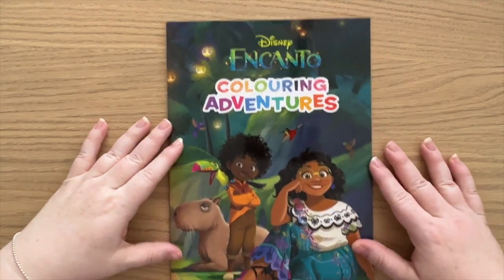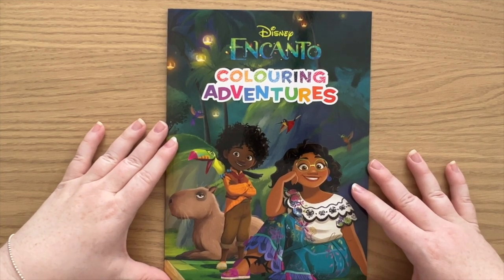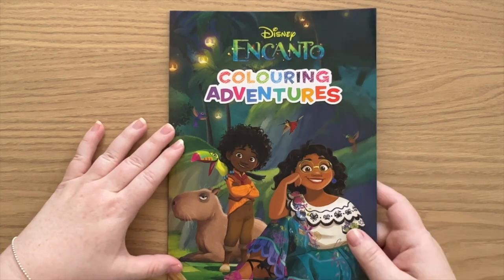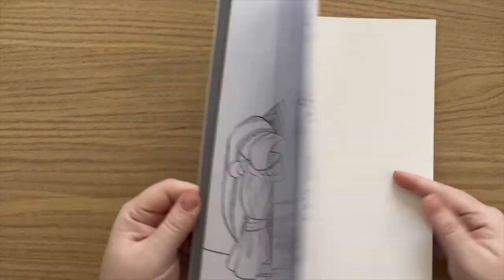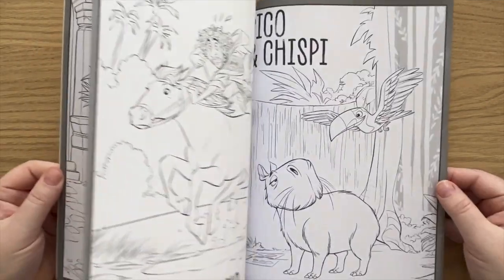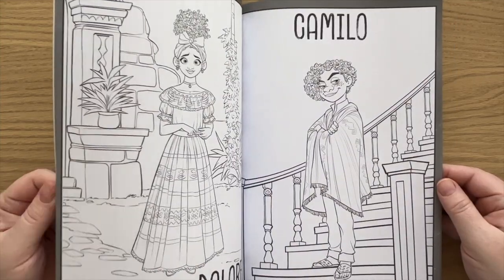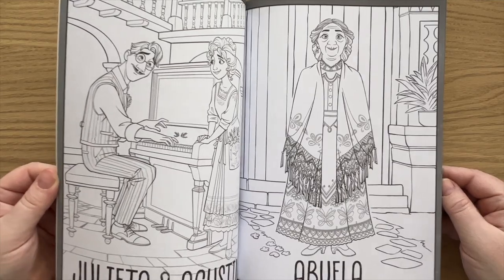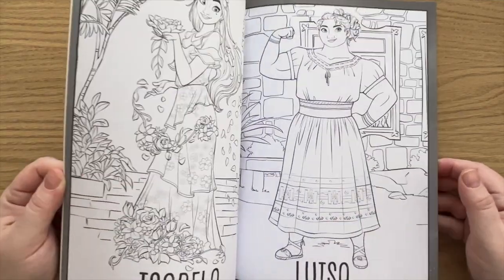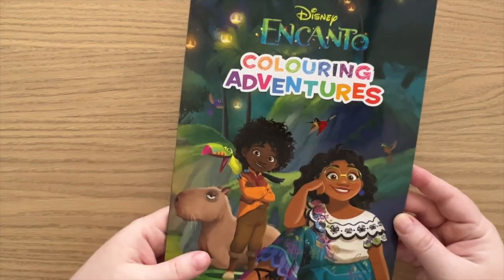Another one I bought fairly recently because I didn't really have any Encanto colouring pages, so I bought this one. It was only like $2 from Kmart or something like that, and it just has a bunch of pages from the movie.